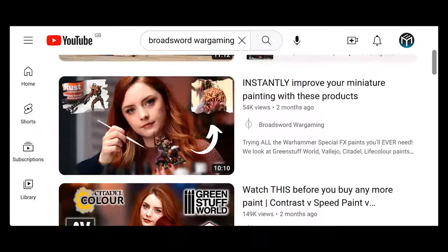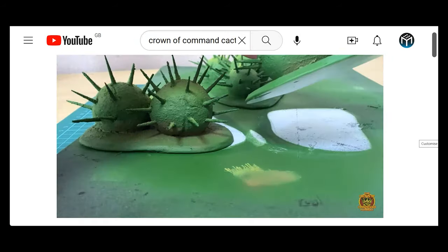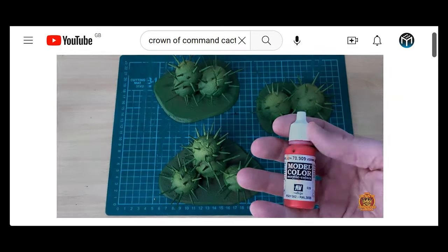It seems we're in the midst of a second edition renaissance, and sci-fi cacti are all the rage at the moment. After watching this video, perhaps check out Broadsword Wargaming and the Crown of Commands guides too. I've put the links in the description below.